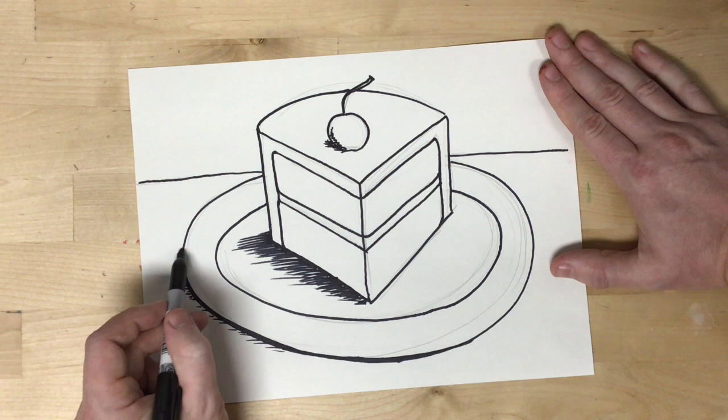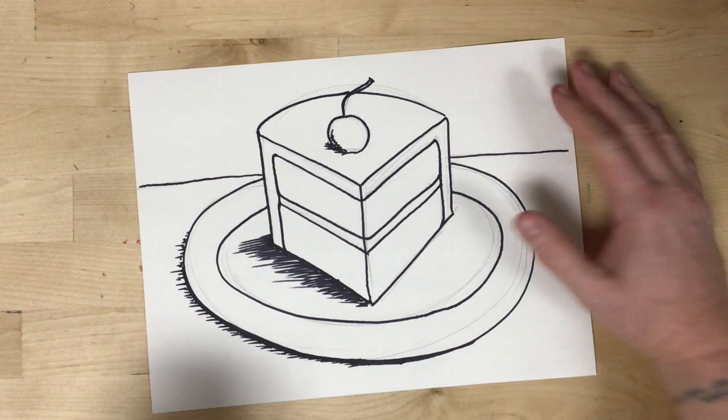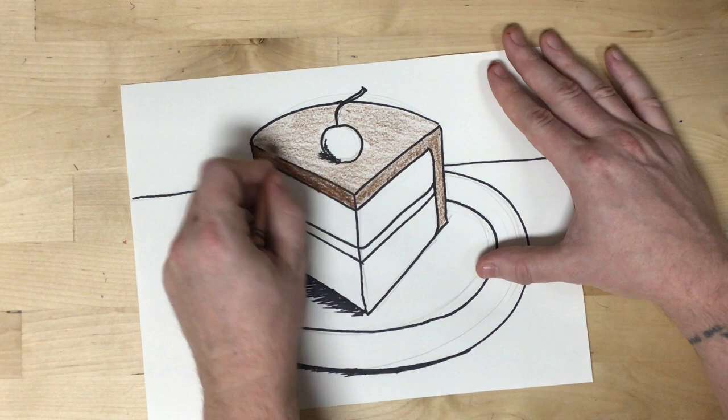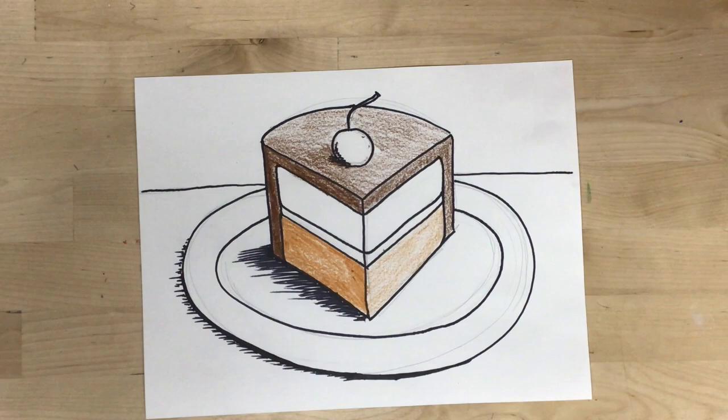Another technique I can use is using other media like crayons. If I press harder in some areas, it's going to get a bolder, more intense, and often a slightly darker value. Whereas if I'm more gentle, more of the white of the paper is going to show through that crayon, making it a lighter value. On the left side of my slice of cake, I'm pressing a little bit harder, making those colors a little bit darker. On the right side, I am being more gentle to let more of the white of the paper show through, creating a lighter value. That helps to create an effect of a highlight and shadow to make it look a little bit more 3D.